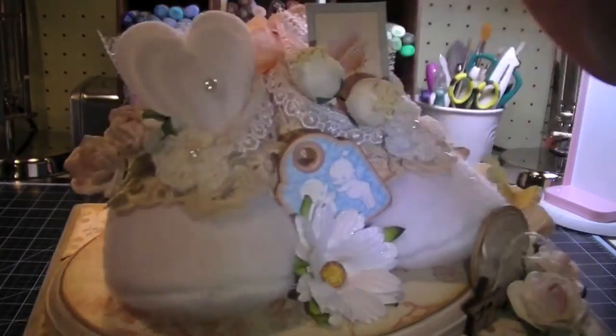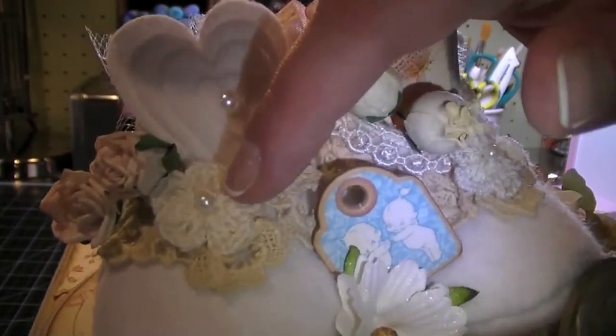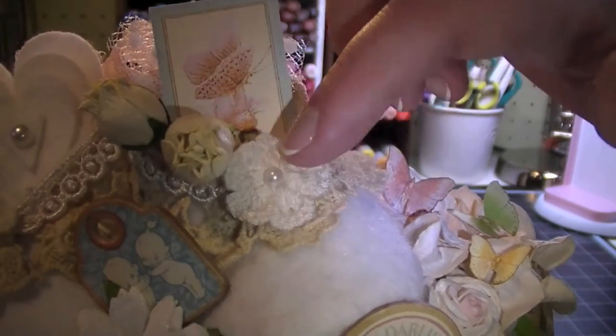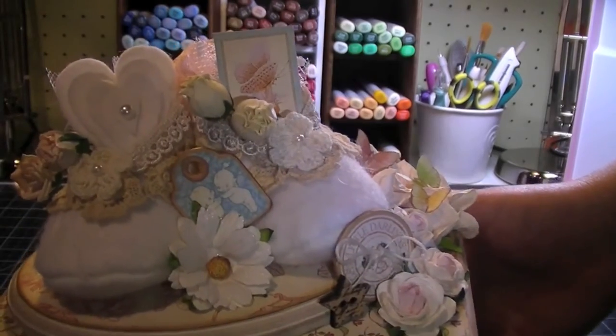I also trimmed the booties out — I have some laces around them and I also put a little Iron Roses crochet flower. These are really great because they come with a little pearl in the center, or you can get them without the pearl. But these ones have the pearl — so really, really cute.